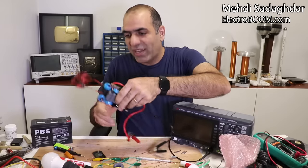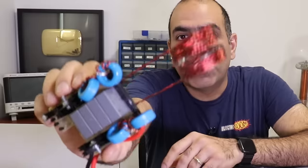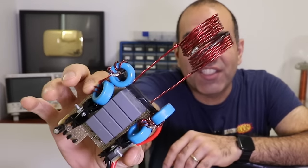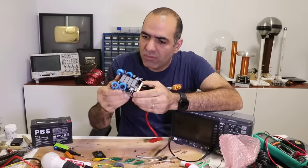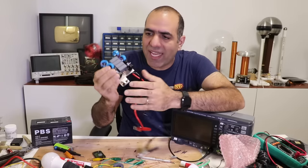In my last video I made an induction heater using a ZVS driver circuit, and now I want to see if I can use it to generate super high voltage. But this circuit is a piece of junk as is.